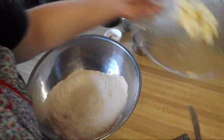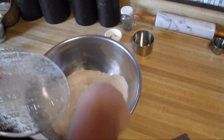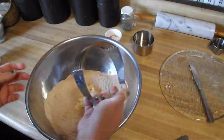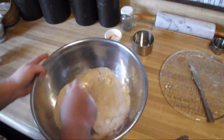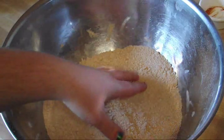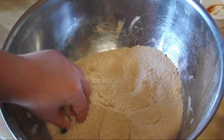Then you want to take your butter and plop it in there. Now you want to take your pastry cutter and cut the butter into your dry mix until it resembles a coarse cornmeal. It's all mixed up and resembling a coarse cornmeal — the butter is cut up to really small beads.